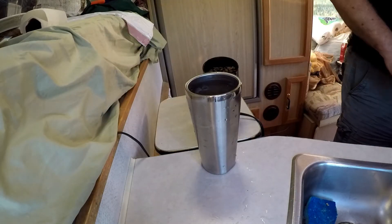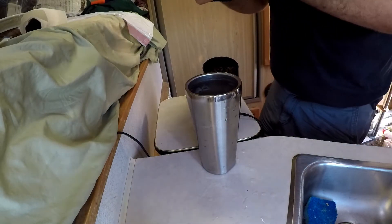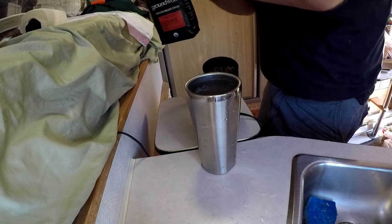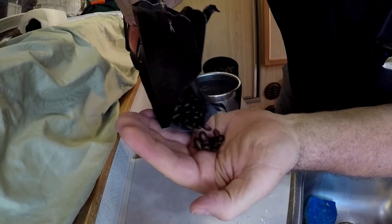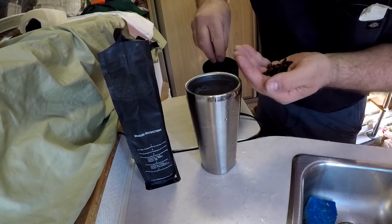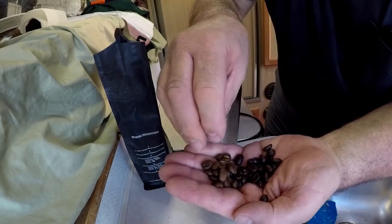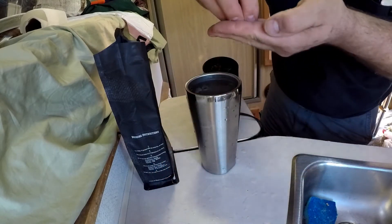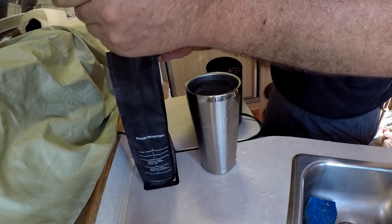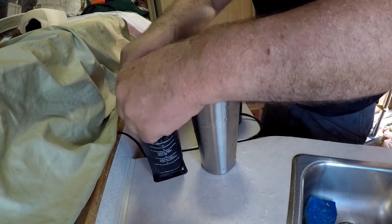Just to kind of get an A and B comparison of coffee beans, this is Groundwork Venice Signature Blend. And you can see that it is a darker roast. You can see the Stumptown here and the Venice over there.